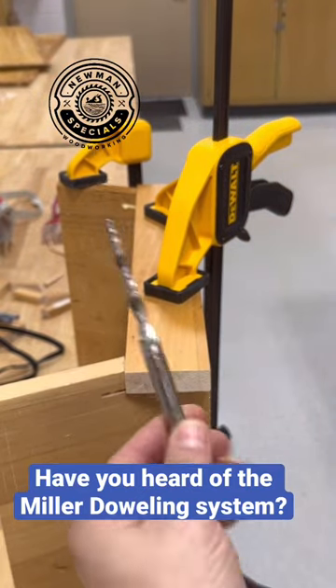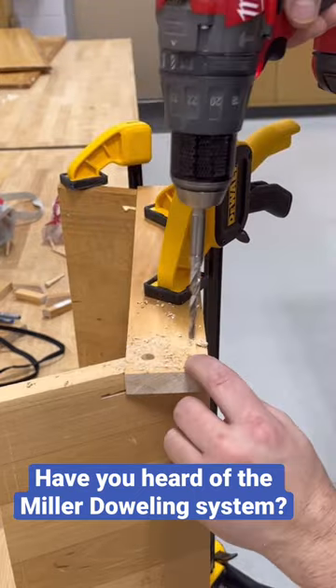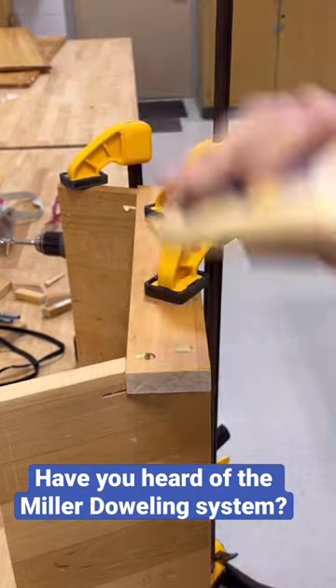This is the Miller doweling system. It's a pretty simple little setup. It's a tapered drill bit that you drill into whatever you want to use. You can see I'm drilling those holes. It goes up to a line on the bit.